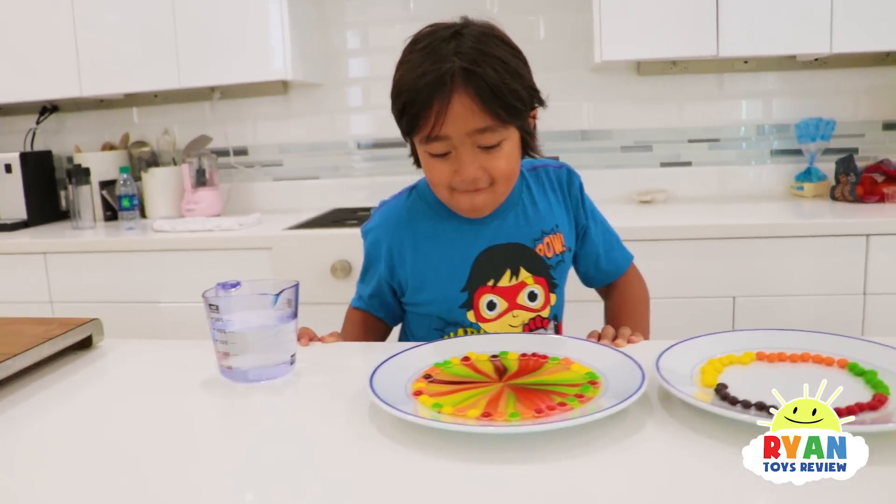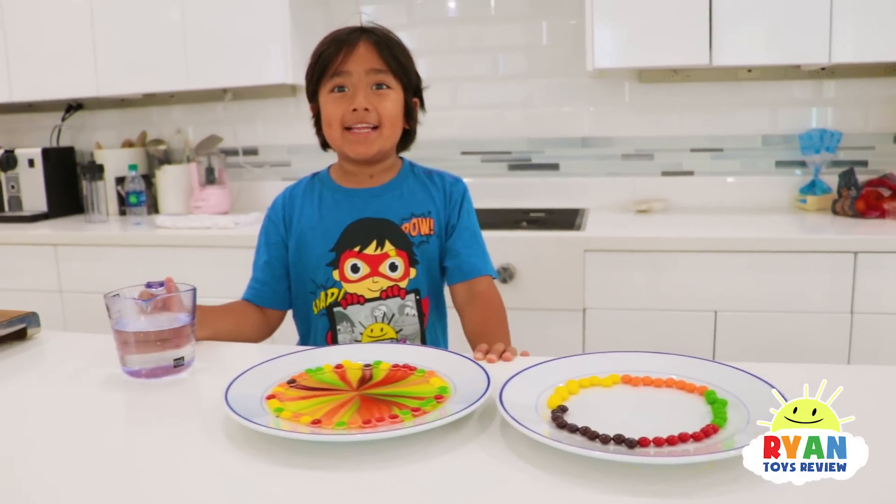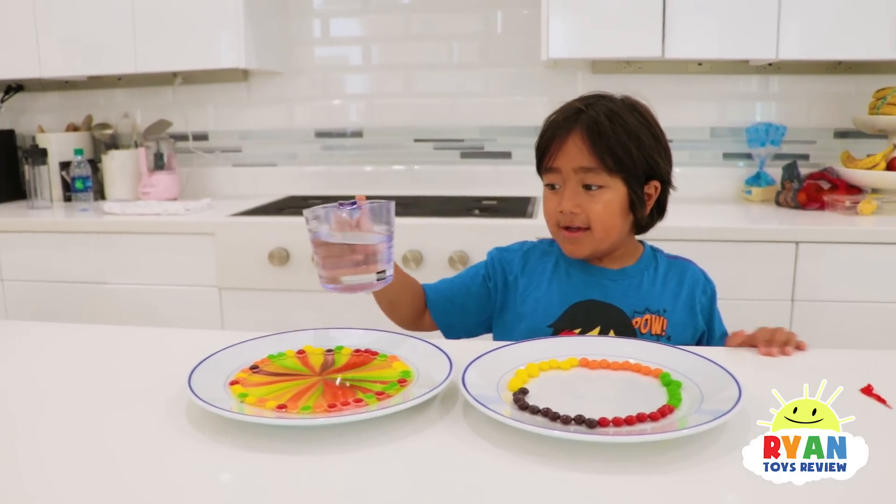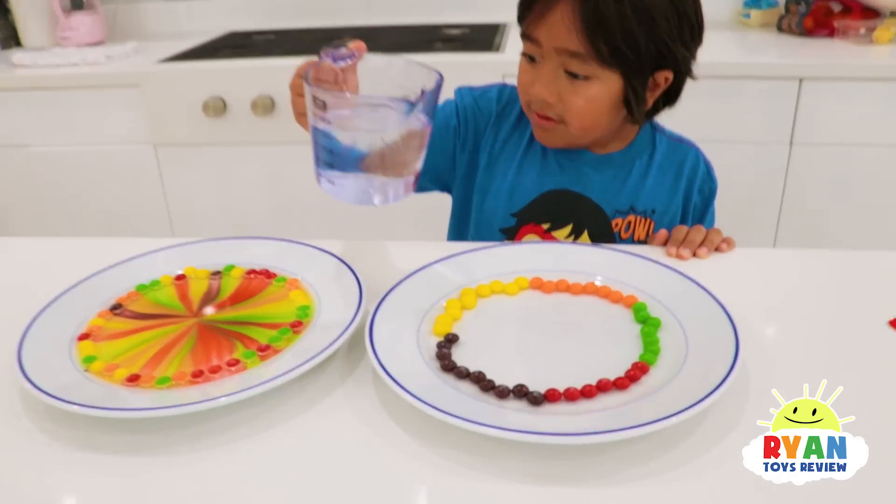Now let's try the other one and see what it looks like! I think those colors are going to be really, really big! Three, two, one!